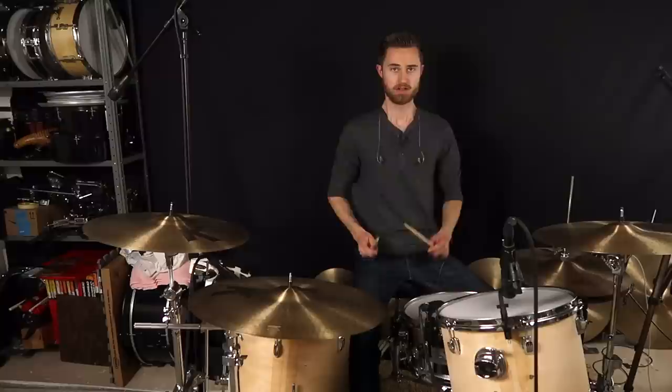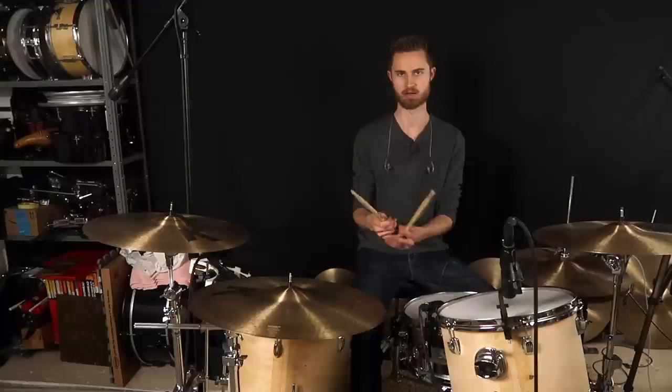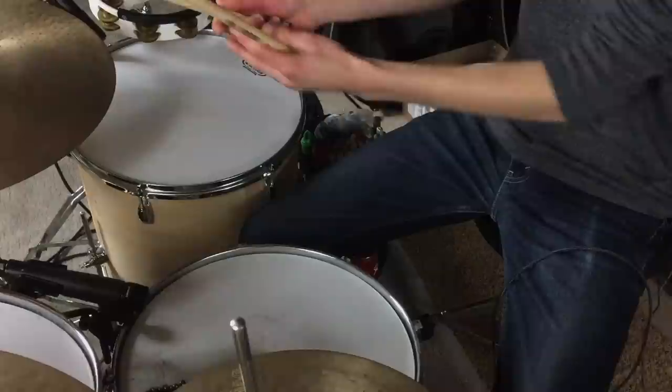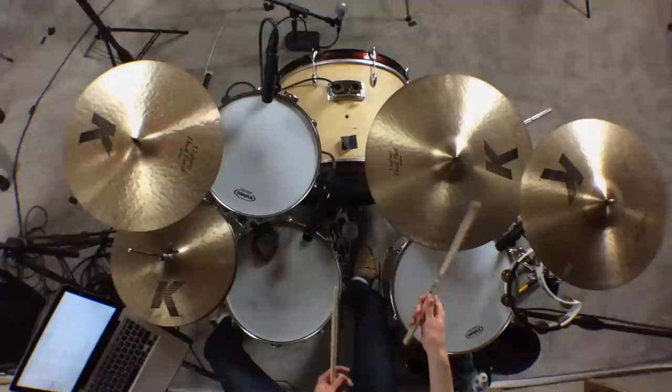The first one is the classic pinky sticking out. This was one I was really guilty of when I first started playing, and even today I'll have a tendency to stick out my right pinky — but it only happens when I'm playing thumbs up, more of a French grip with my right hand. With French grip, technically all your fingers are going to be sticking out anyway, so it doesn't matter as much if the pinky starts to stick out.